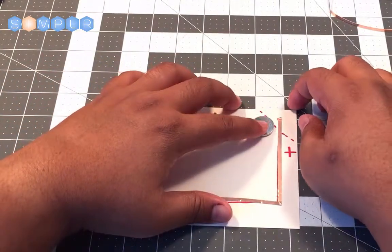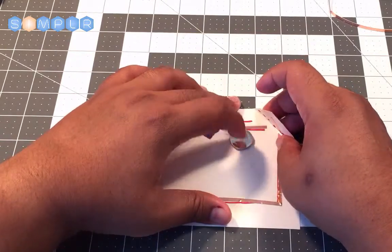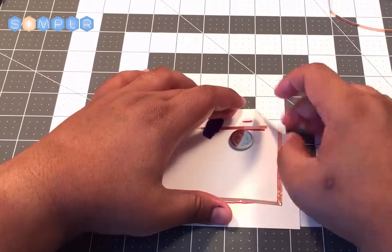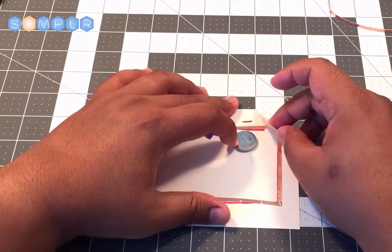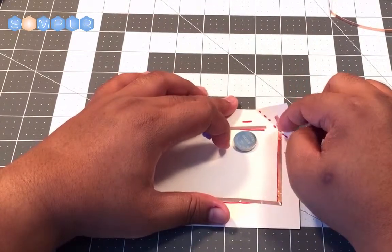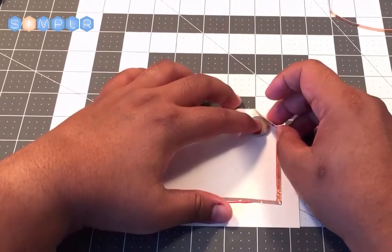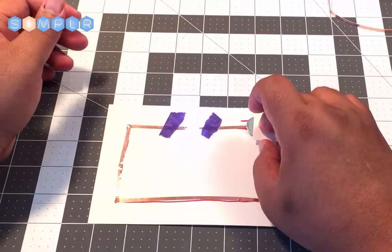The reason we made that line is that we want to bend our card at that line. What that does is create a switch for us, so that we can make contact with the positive side of the battery with the positive side of the circuit.